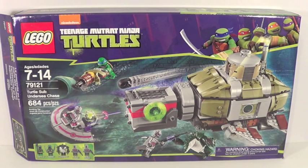Hey guys, it's Legolee329 and today we have a brand new Lego Teenage Mutant Ninja Turtles set review on the Turtle Sub Undersea Chase. This set retails for about $60 here in the United States. It contains 684 pieces, ages 7-14, set number 79121.